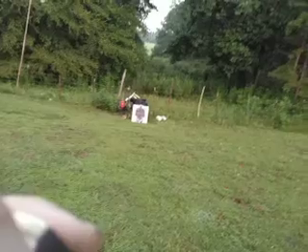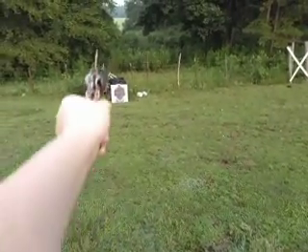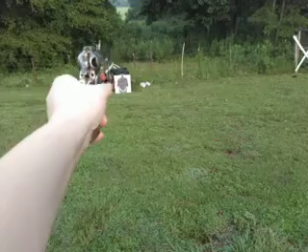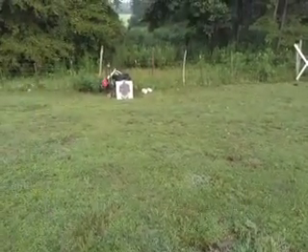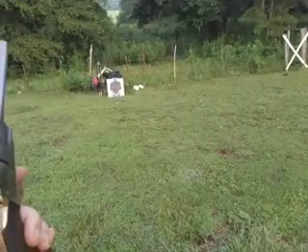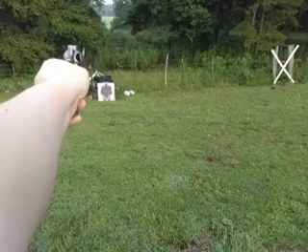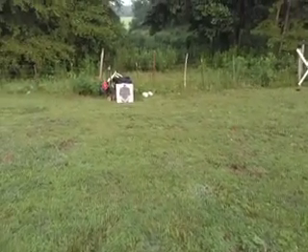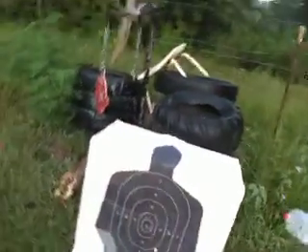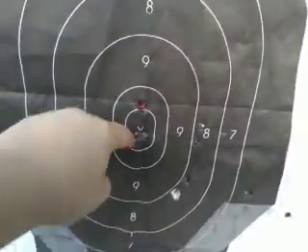I think the harder recoiling ones might have been some Don had loaded in it. These 200 grainers I put in this morning are not so bad — I like them. I took out the bullseye that time. I'm just going to see how I did on the 10 shots real quick. I actually got quite a few on the bullseye. Looks like multiple hits.